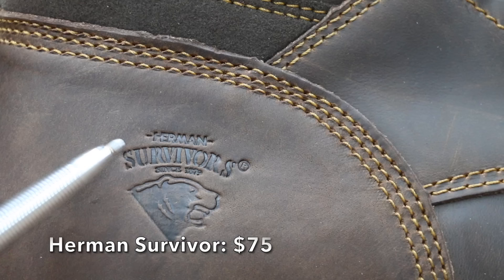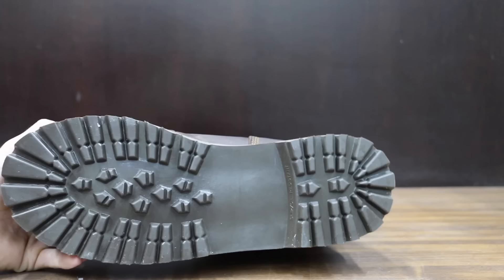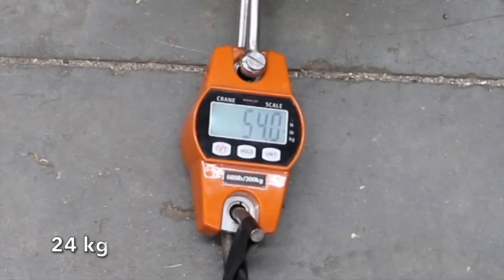At a price of $75 are these Hermann Survivors. They claim the boot is designed to protect in rough terrains and includes 3M Thinsulate insulation. The Hermann Survivors are made in China and are by far the heaviest yet at just over 5 pounds. The Hermann Survivors really struggled at only 54 pounds, or about 34 pounds less than the Black Hammer boots.